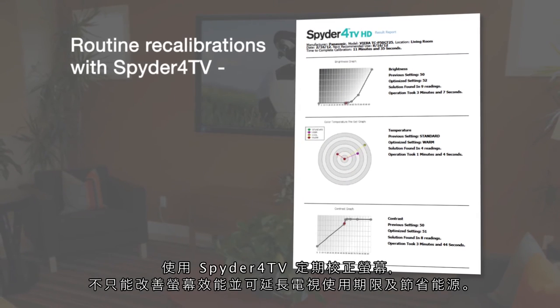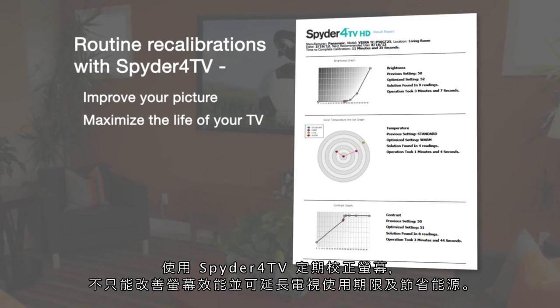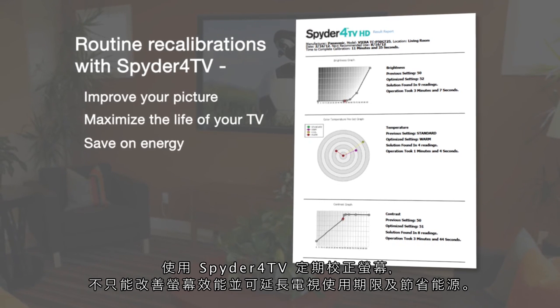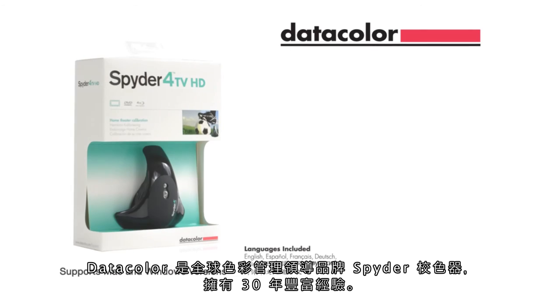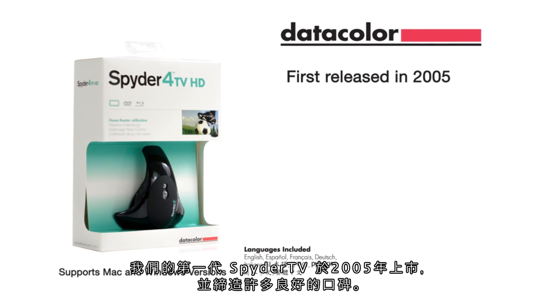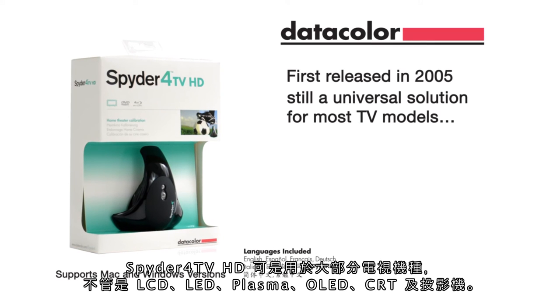Routine recalibrations with Spyder 4 TV not only improve your picture, but maximize the life of your TV and help you save on energy as well. For over 30 years, Datacolor has been a leader in color management solutions for industries ranging from photography to textiles. The first version of Spyder TV was released in 2005 with many satisfied customers, and it's still a universal solution for most TV models.